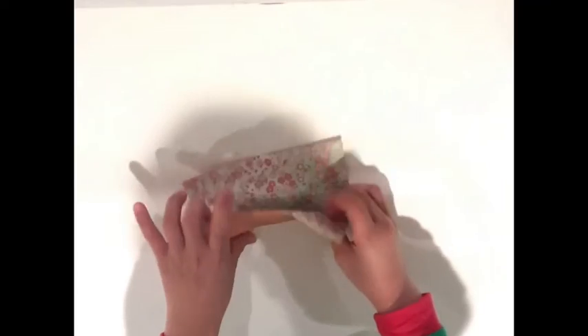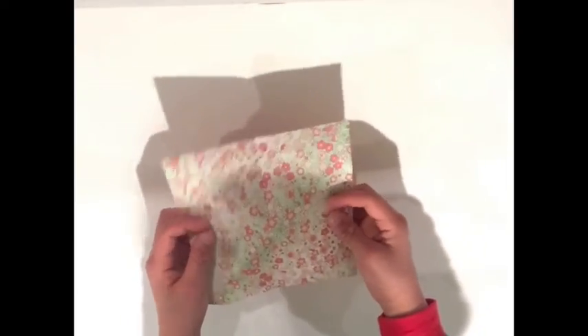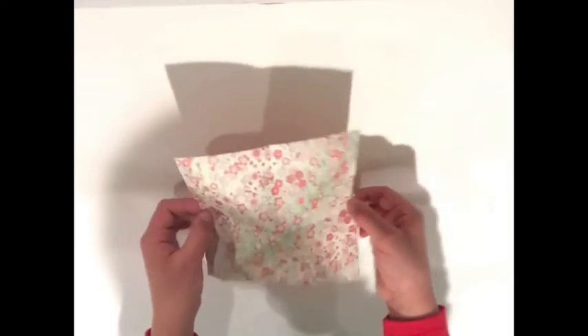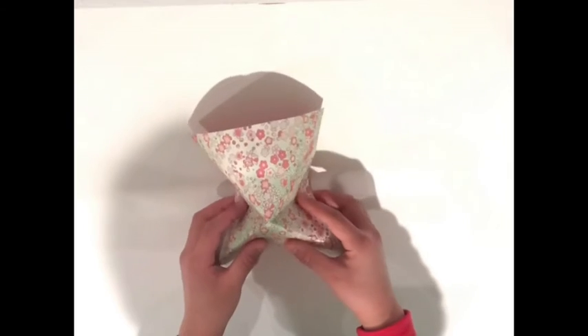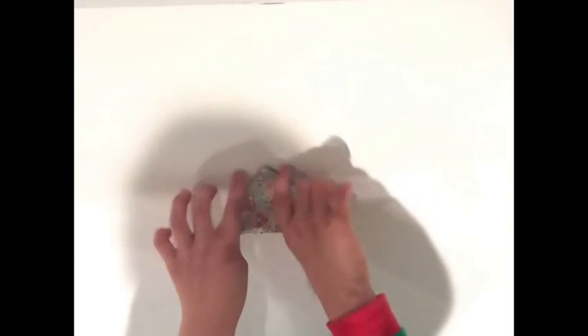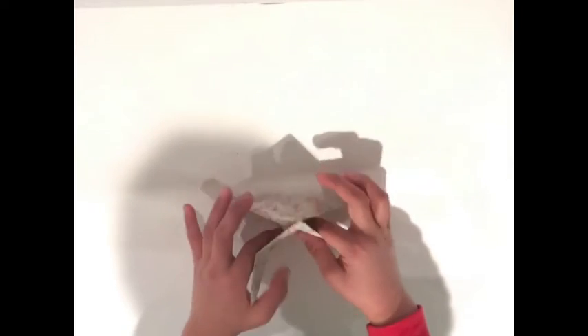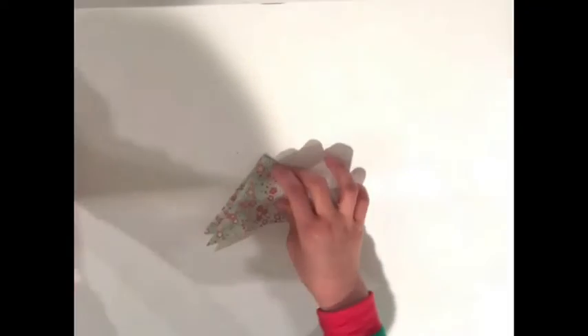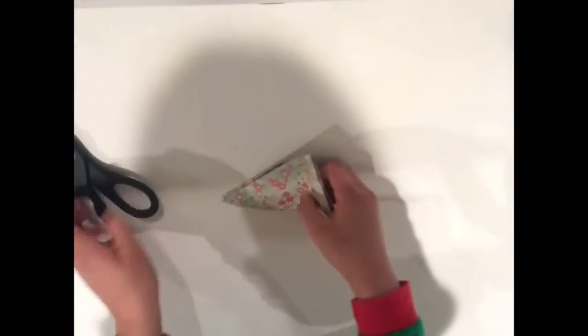Now you basically have a snowflake crease pattern. Press the two sides where there's a crease in, and do that to make a triangle that has four flaps. Now it's the cutting part — take out your scissors.